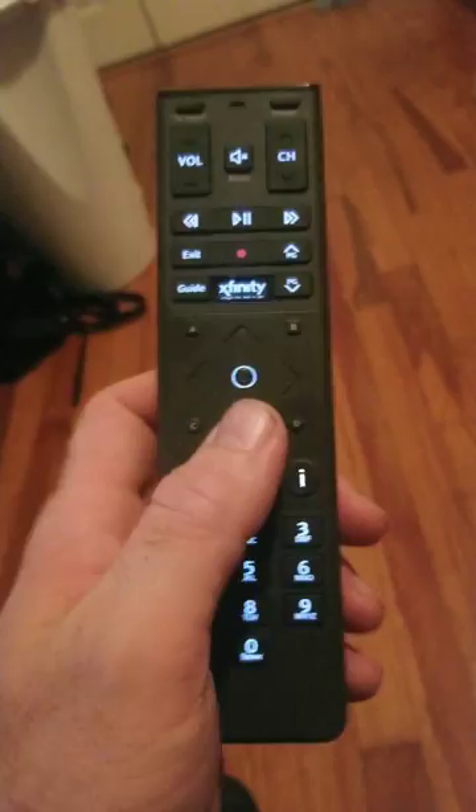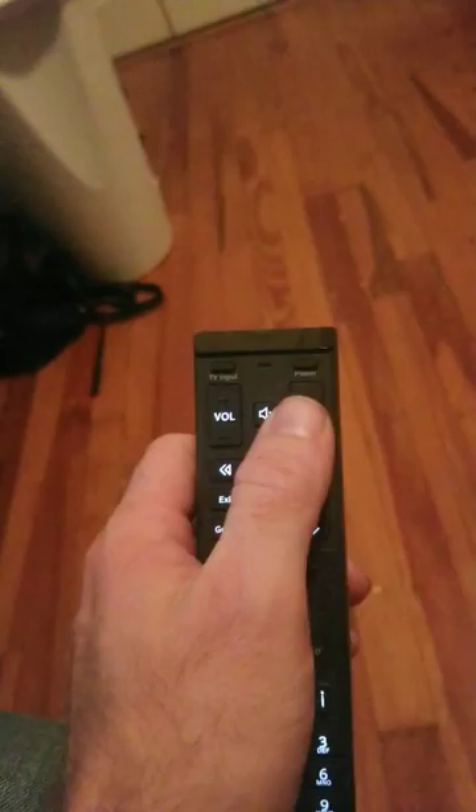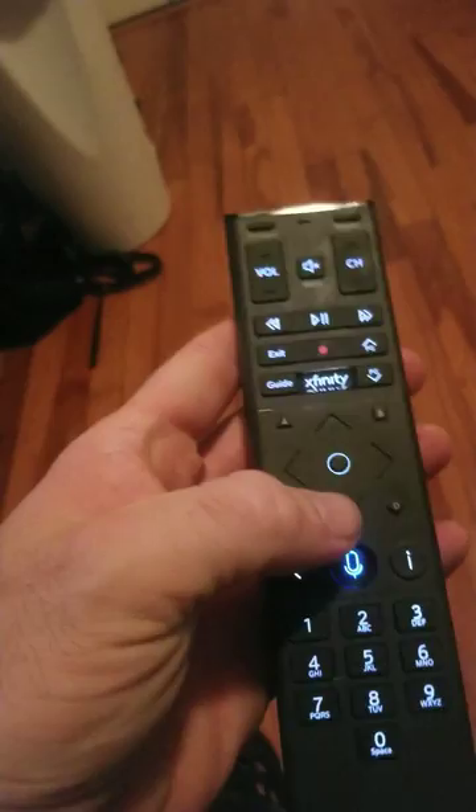If it does not turn on, that means you went too fast and you have to repeat the process. Hold in A and D, wait for the light to change, press nine nine one, then channel up slowly — keep doing that until your TV goes off, then hit the circle and wait for the light to flash.